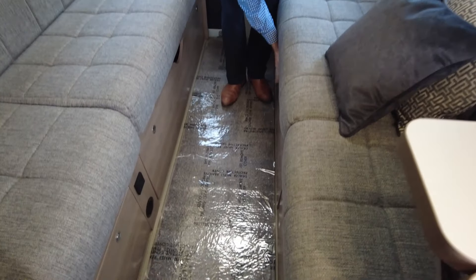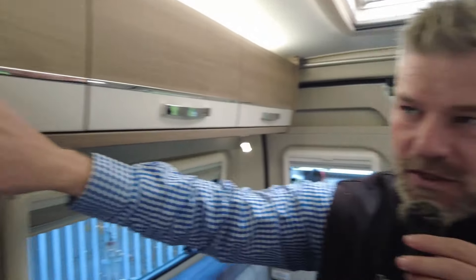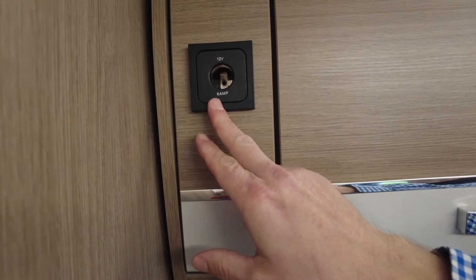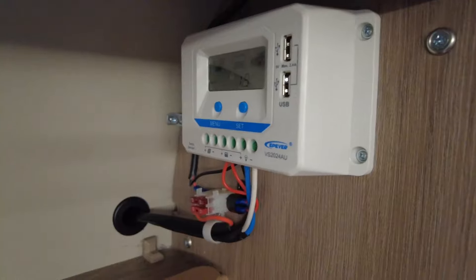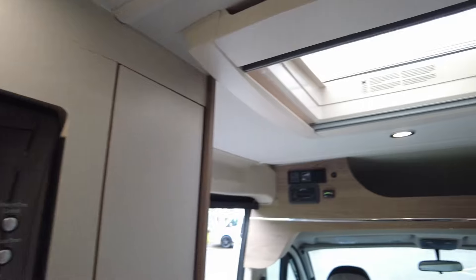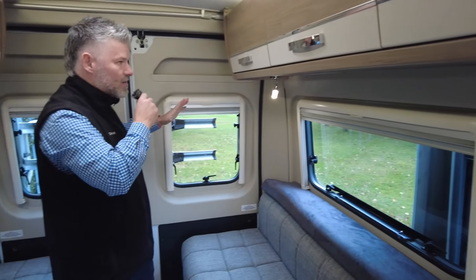You get a bit of storage underneath on each side and then all the way across. On this side you've got your 12 volt socket, TV points and under-seat storage, plus a TV bracket. In there is your aerial connection and a couple of USB points. Down the other side is your solar panel controller with two USB sockets on that as well. The solar panel has been added, and above there's a skylight here and a skylight above Wendy's head to let in light and air. There are also a couple of reading lights either side — it's quite a dark day outside today and this is well lit up.